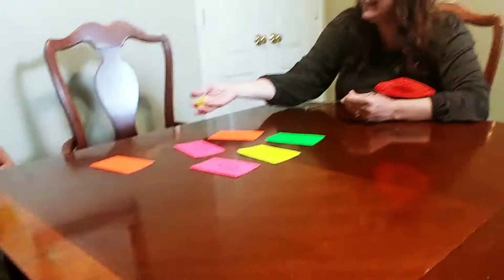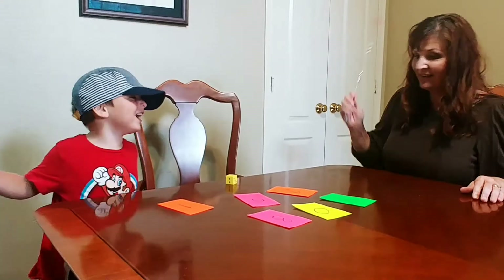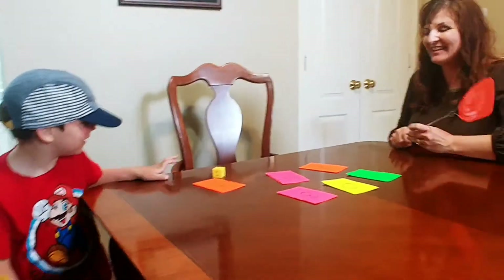All right, Mommy's turn. Ready? What's that number? Five. We've got to swat it quick. That means you get five points — I get five points. It's your turn. Can you do it?